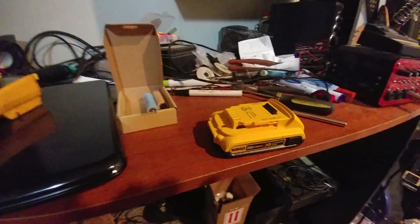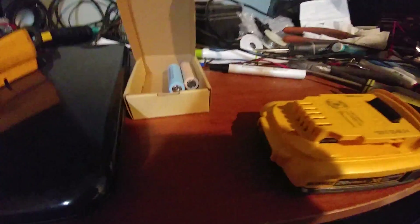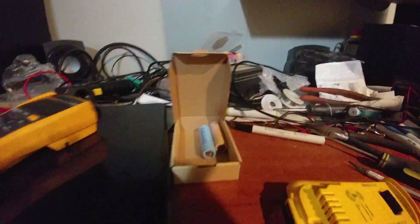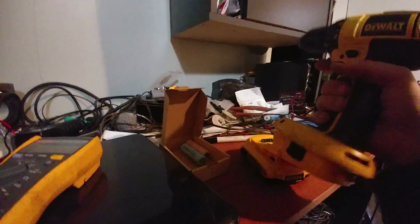That was a pain. So here we go — there we go, there's that battery. We're going to snap it in.